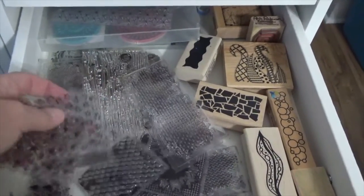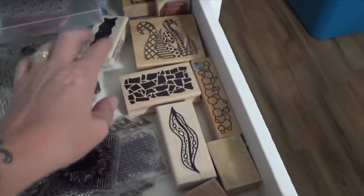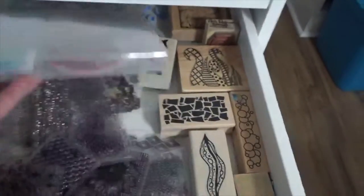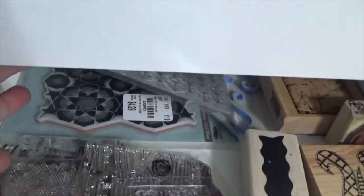These are all basically the silicone backgrounds, plus I have some rubber stamp block stamp backgrounds in here. I've got circles, stars, some kind of hexagon shape. So yeah, there's another thing of backgrounds.